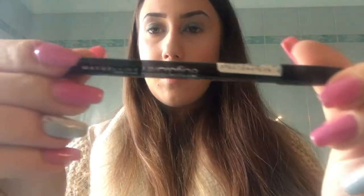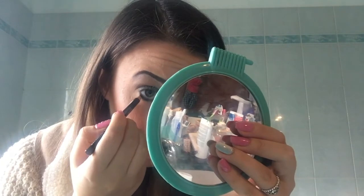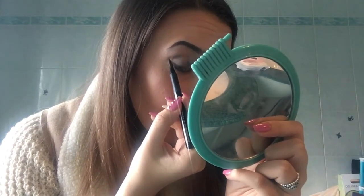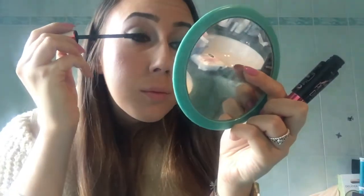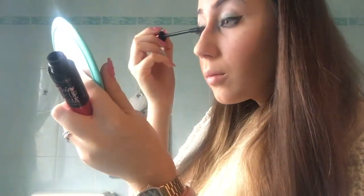I then take this black pencil by Maybelline — a very deep black — and apply it along the lower lash line. With a small brush, I blend the black pencil I applied under the eyes to get a softer, more attractive effect. I then take this Kiko pen eyeliner to create my eyeliner line. Finally, I take my usual mascara by Rimmel London — the Falsies Mascara Drama — and apply it to both the upper and lower lashes.